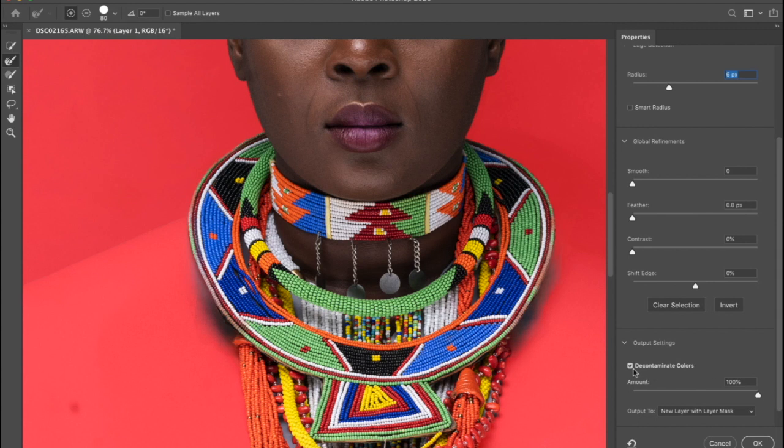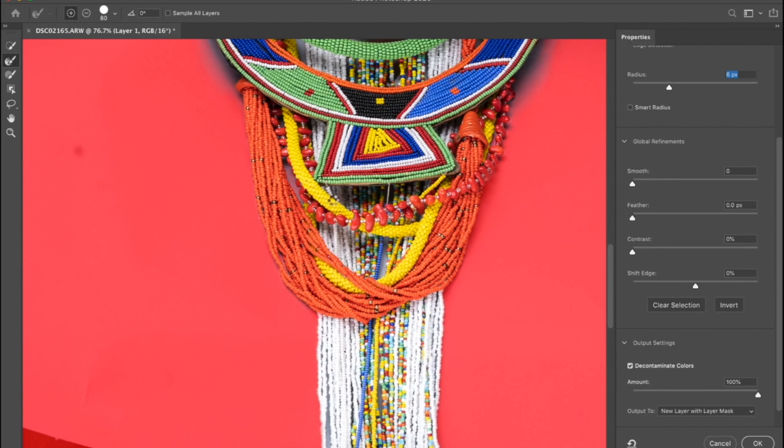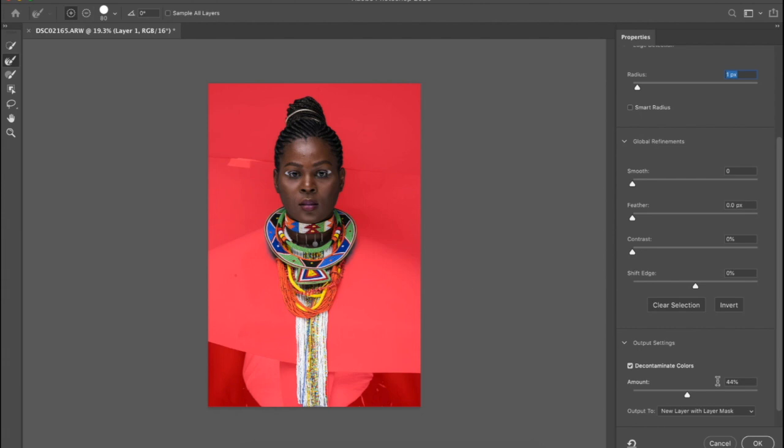I like to select 'Decontaminate Colors' with my refined edge brush, because that way it takes away the gray in the picture but leaves the shadows. You can also reduce the intensity of the color decontamination — sometimes it might be too much, but most of the time with all effects I apply in Photoshop I like to reduce the intensity. The radius helps with the general cropping, feathering, and all of that. I like to keep it as low as possible. You can use the smoothing, feather, contrast, and soft edge tools to fine-tune manually.